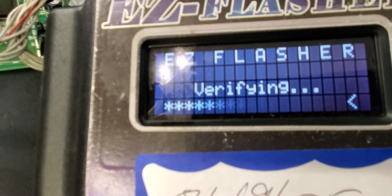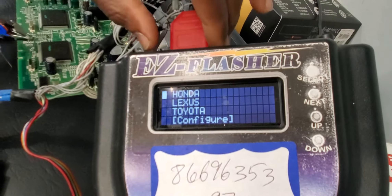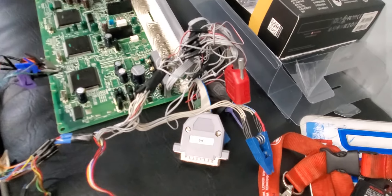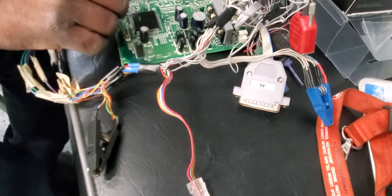If it says success, that means the chip is cleared — beautiful. I'm going to click Next, then disconnect this one here. Now I have a brand new computer that is ready to accept all four keys.